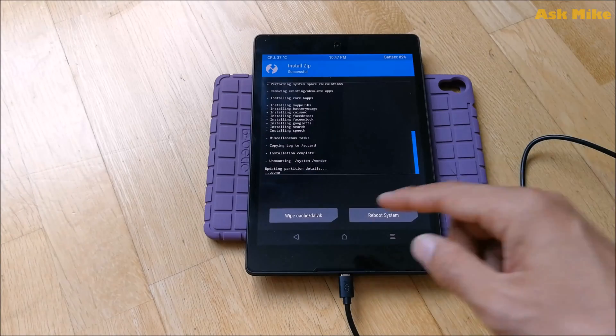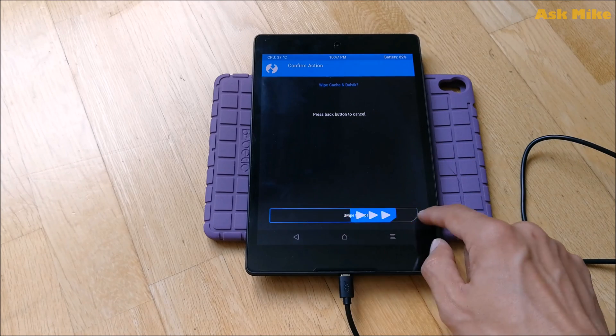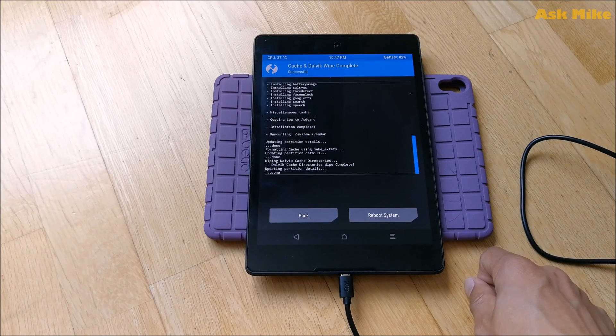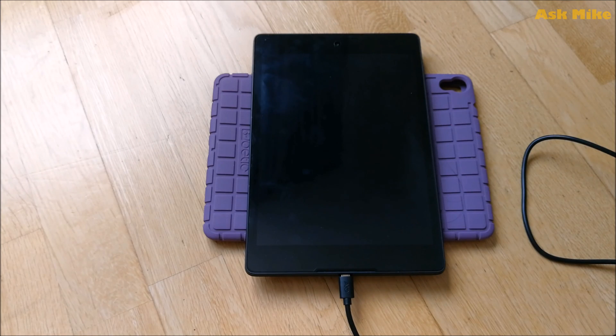The flashing has completed. Now wipe the Dalvik cache. Once that's done, reboot the system — select 'Do Not Install' and reboot. The first boot will normally take quite a while, so just wait it out.